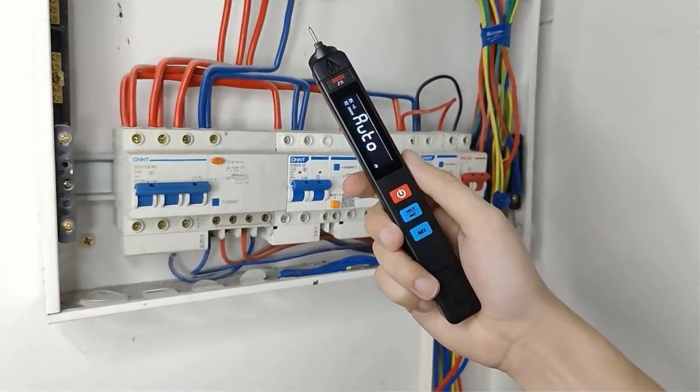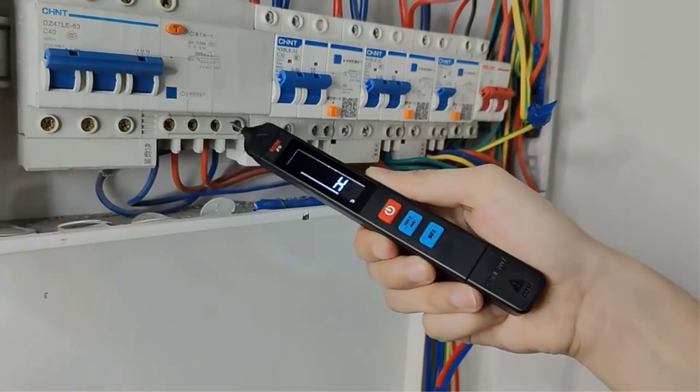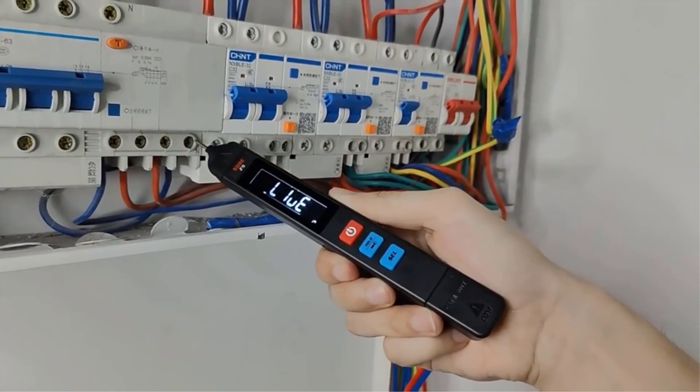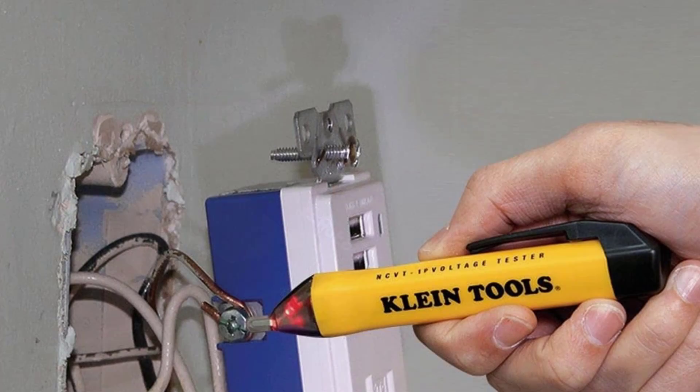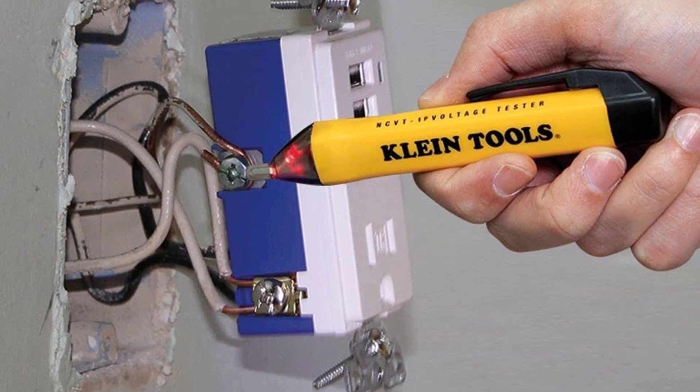If undertaking electrical projects around the home, there are certain toolbox essentials to keep at the ready. While linesman's pliers, wire strippers, and a good screwdriver can help you achieve pro-level results, having the best voltage tester on hand will speed up your workflow and help keep you safe from shocks.